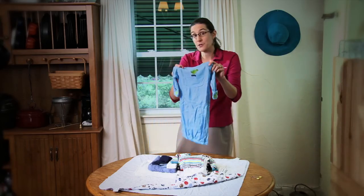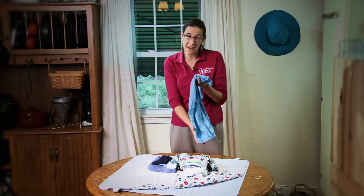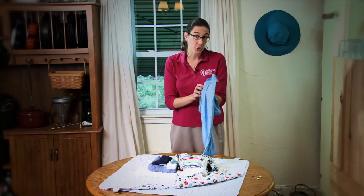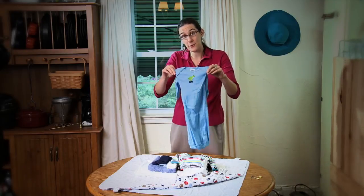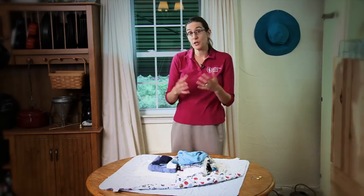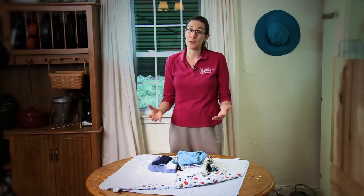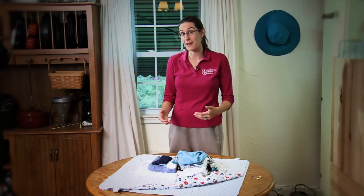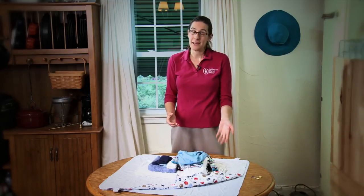Alternatives to sleepers with feet — in addition to removing the feet or finding jumpers that don't have feet — pants and a shirt are a good alternative. You can find a lot of gowns in the store now, and those are easy to find and also easy to make. We have a great pattern on our website that you can use to make gowns out of old t-shirts — a great way to recycle shirts you haven't worn in a long time, very cost effective and easy to make.